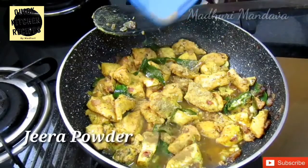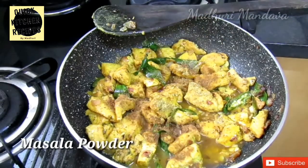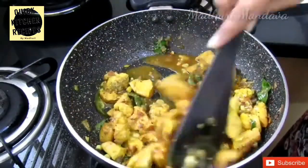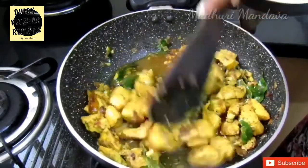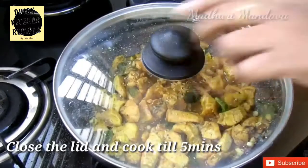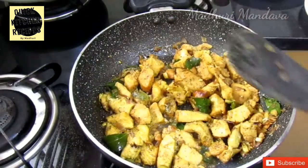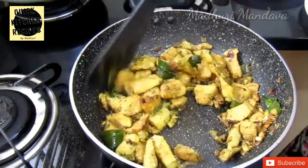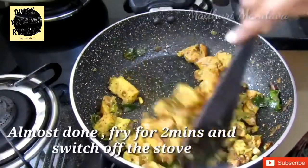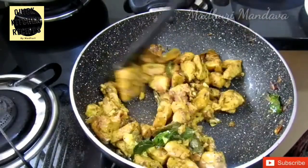Add the chicken and masala powder. I am going to fry it in 2 minutes. I am ready to fry the pepper chicken. I am going to fry the ingredients.